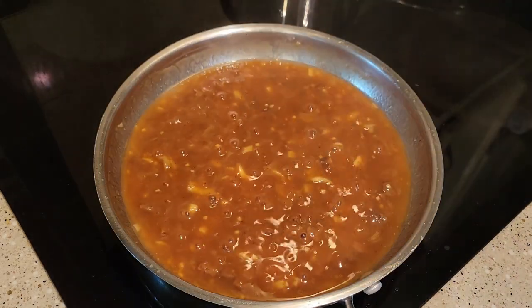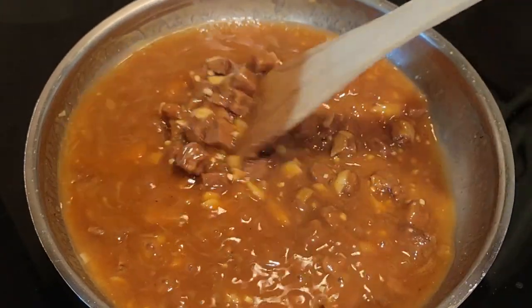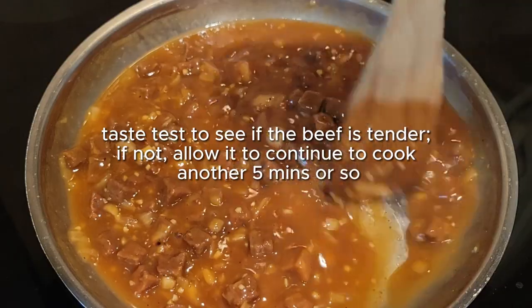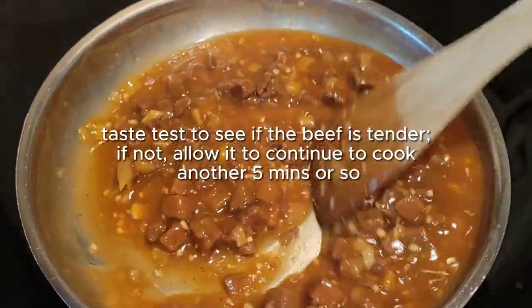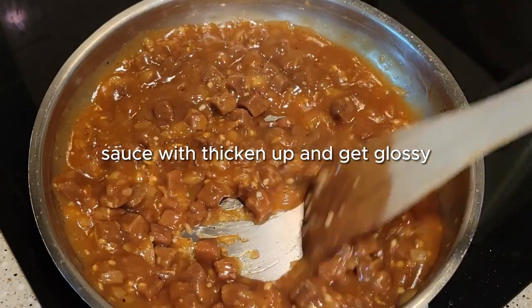This is what it looks like after 20 minutes — isn't that pretty? The color deepens, the sauce gets thicker, and at this point my steak was tender. I do recommend you give it a taste test and make sure your steak is tender. I let it go for five more minutes because I wanted my gravy to be a little bit thicker.